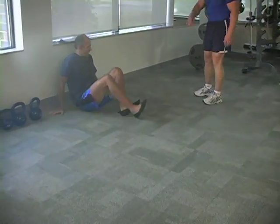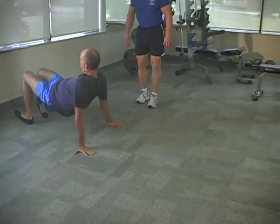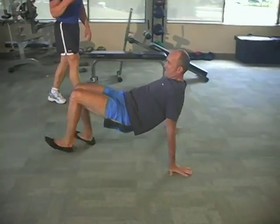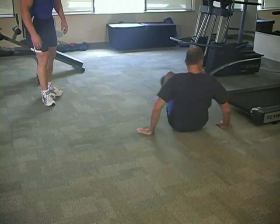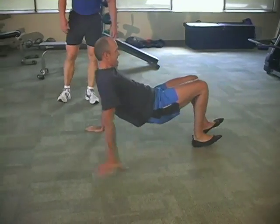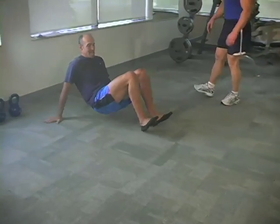Let's sit you on your buns and spin you around and let's do one more trip. You're doing great. Get your buns up in the air. There you go. You're doing good. Tempo is pretty good. Stop. Last round. And stop.